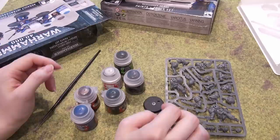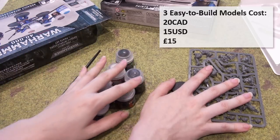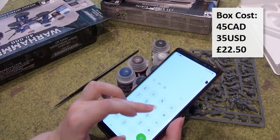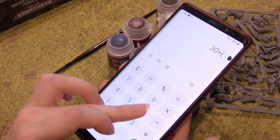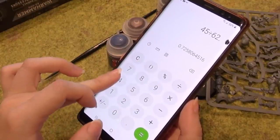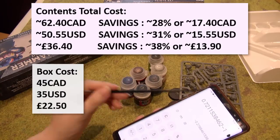This is all going to be in Canadian prices, but I'll have the US equivalent prices on the screen. The Space Marines would generally be $20, each paint is $5.40, and the brush is probably about $10. Since this set is $45 Canadian, let's see what our savings are: $20 on the three-man group, $10 on the brush, plus 6×$5.40 comes to $62.40. Since the cost of the box is $45, you're saving about 28% compared to buying individually.